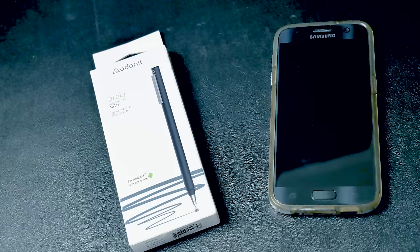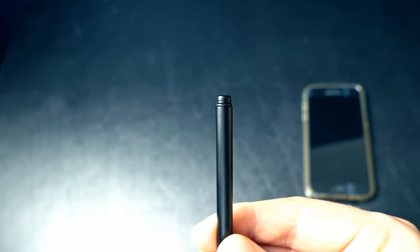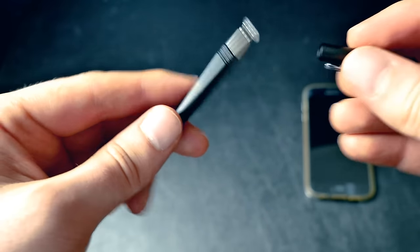Are you ready for the quickest unboxing video ever? I'm gonna open the top — there it is, that's what's in the box. When you first take it out of the box it actually looks like there's no tip on the end. I was actually outside when I opened this up and I thought I must have dropped it in the grass — it's so small and light. But then I took a second look and realized the cap just screws off and screws on the other end to protect the tip.